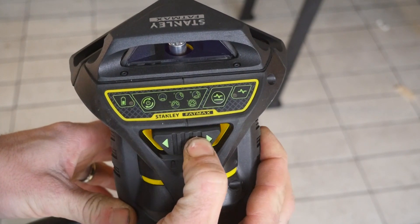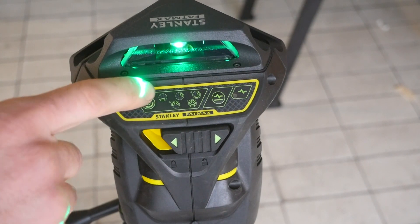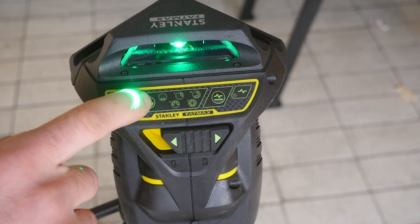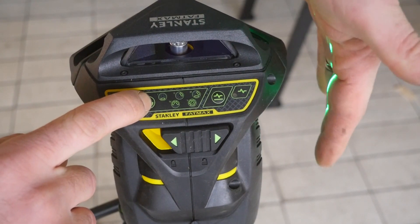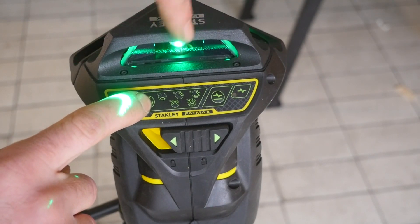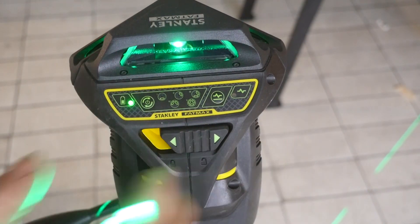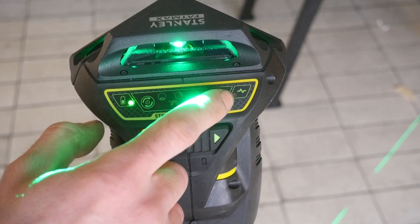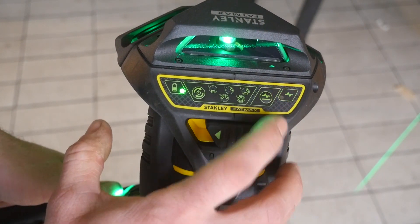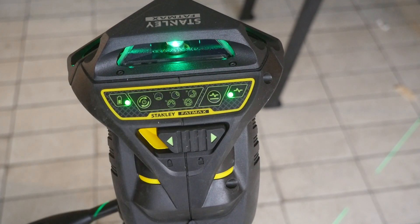On vient retrouver ici le bouton de démarrage, un voyant lumineux qui indique l'état de la batterie, et un bouton qui permet de jouer sur cinq sélections. Naturellement, il se démarre avec le laser à l'horizontale. La position 2 permet d'avoir le laser à la verticale. La position 3, on a la verticale et l'horizontale. En position 4, on retrouve les deux verticales. La position 5 allume l'ensemble des lasers. Un voyant lumineux s'allume dès que la compensation maximum du laser est atteinte. Enfin, un bouton permet de sélectionner le mode avec la cellule.